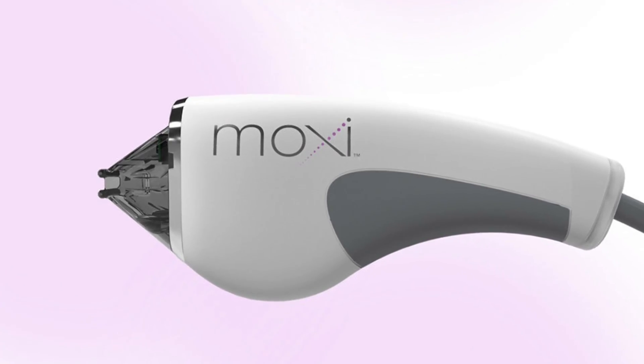In this video I will also compare the Clear and Brilliant to the Fraxel and the Moxie, which are kind of in the same family — Moxie is a different brand — but they're similar. So we'll go through and compare the three lasers.